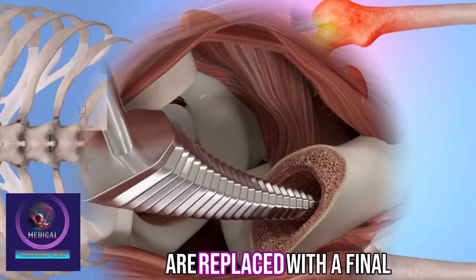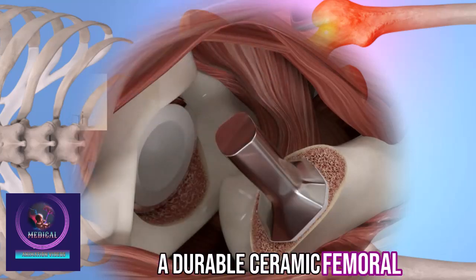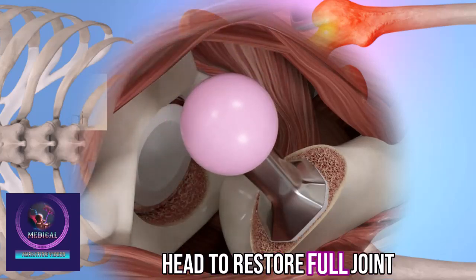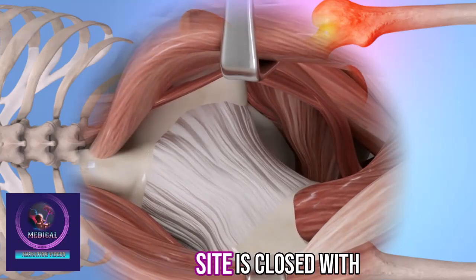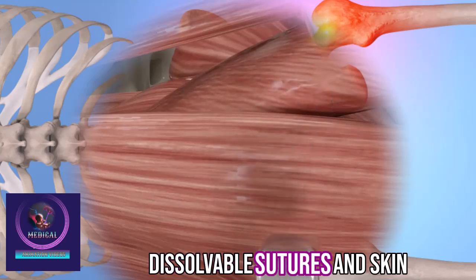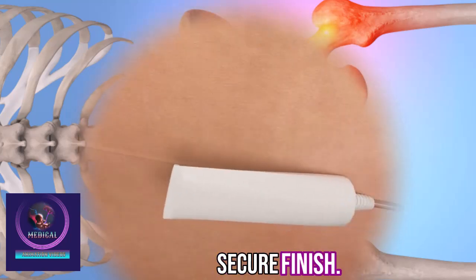After confirming the optimal fit, the temporary components are replaced with the final titanium implant along with a durable ceramic femoral head to restore full joint function. Finally, the surgical site is closed with dissolvable sutures and skin adhesive for a smooth and secure finish.